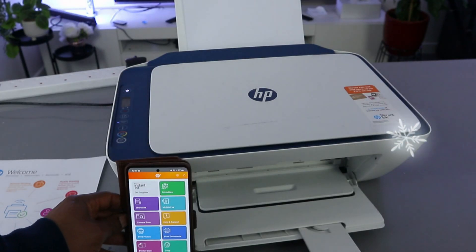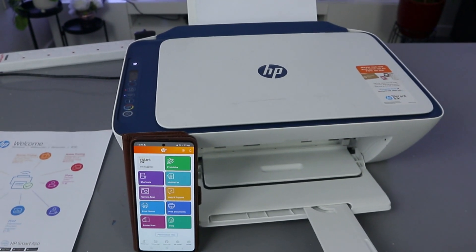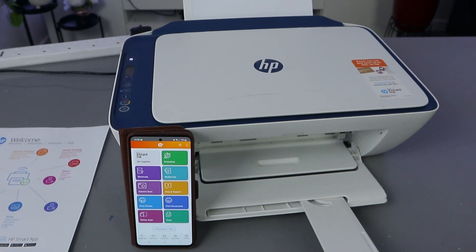This is how to set up this printer and connect it to a Wi-Fi network. If you're happy with this process, please consider subscribing — it helps the channel. Thank you very much and stay blessed.